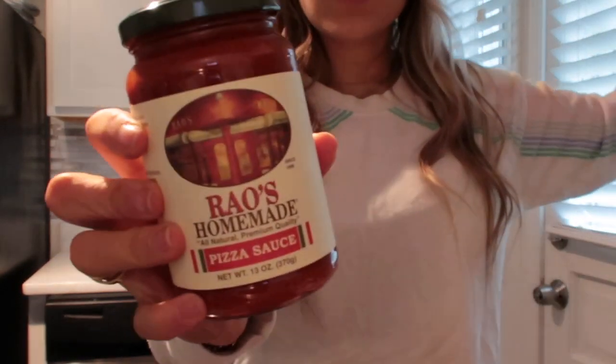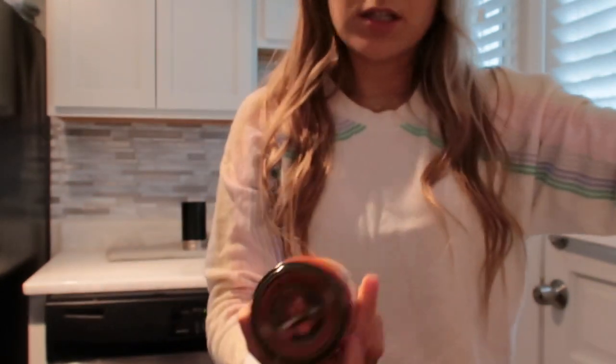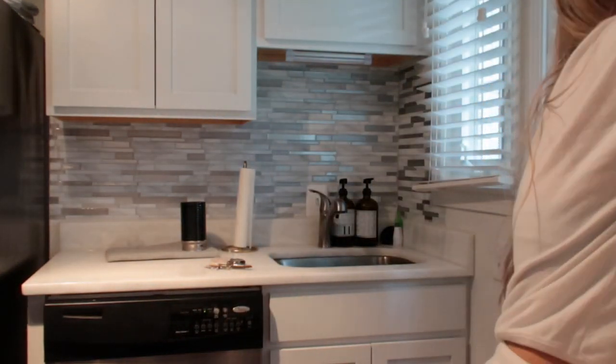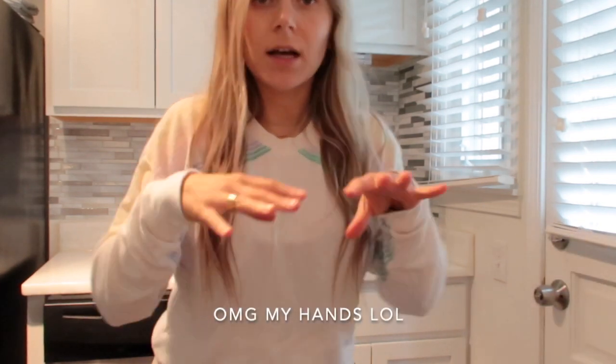Found the pizza sauce. So I use the Rao's marinara sauce and the pizza sauce — it's just the best. There's no added sugar. I don't count calories, but there's only 40 calories in a serving, so it's really not bad at all. It's super good. So I'm gonna cut up all the veggies, and then I'll show you how I kind of create the little pizza.